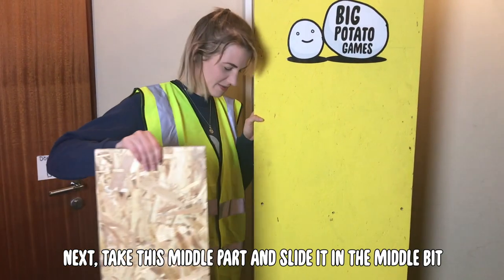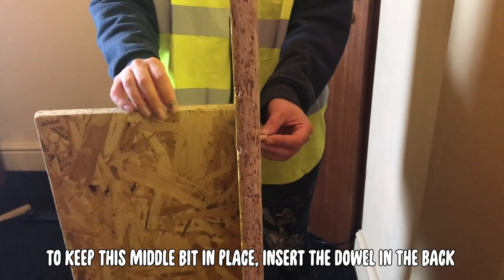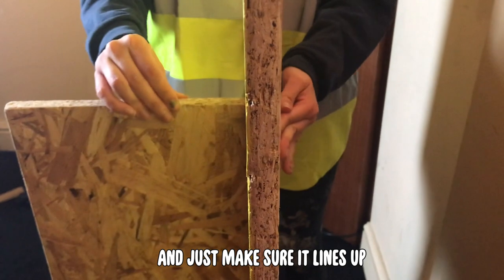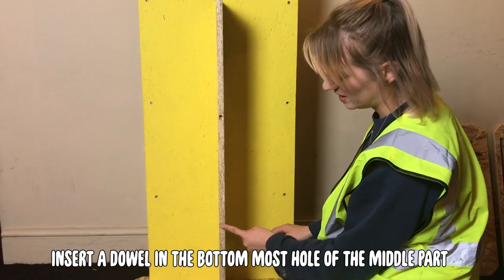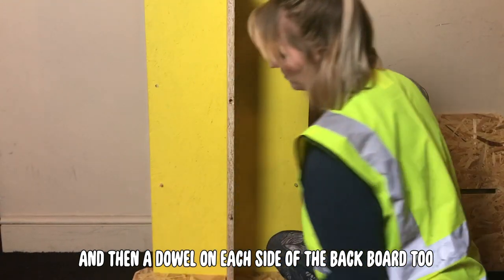Next, take this middle part and slide it into the middle bit. To keep the middle bit in place, insert the dowel in the back and just make sure it lines up — that will keep it in place. Insert a dowel in the bottommost hole of the middle part and then a dowel on each side of the backboard too.